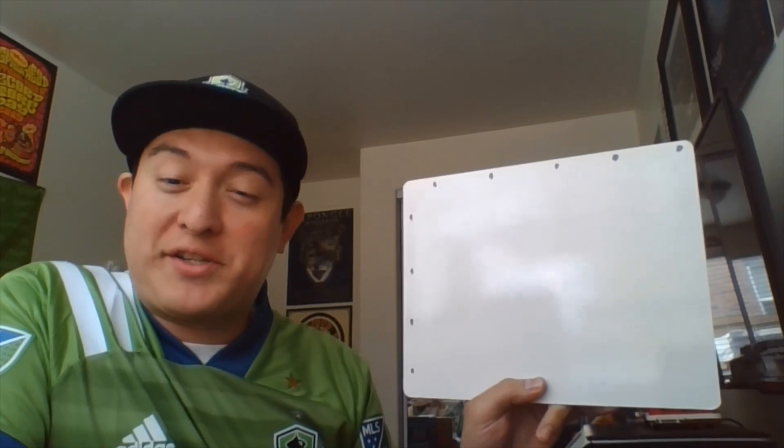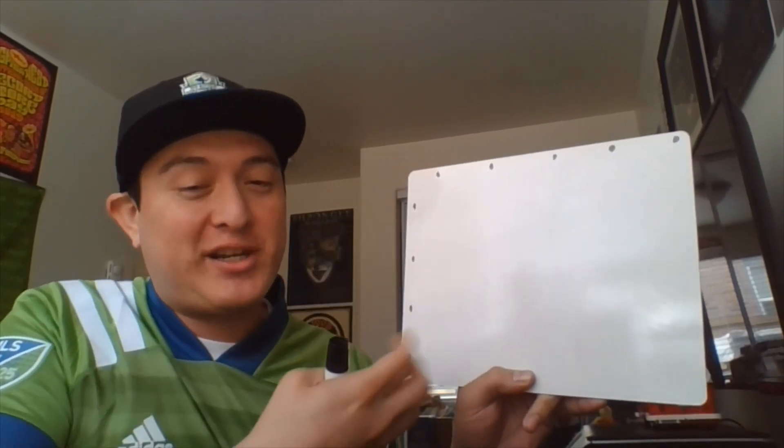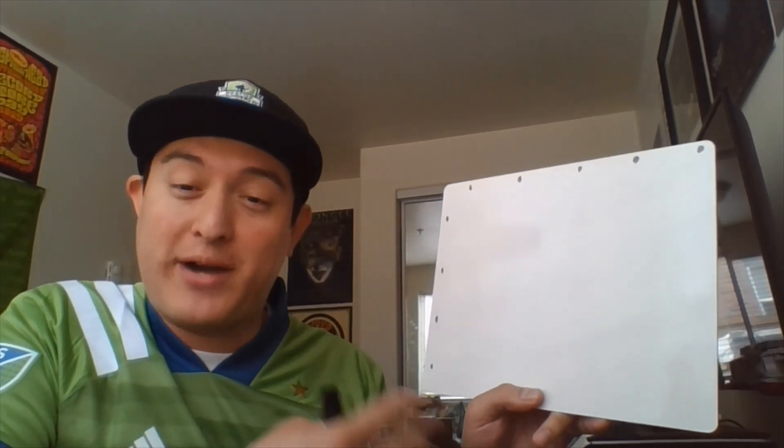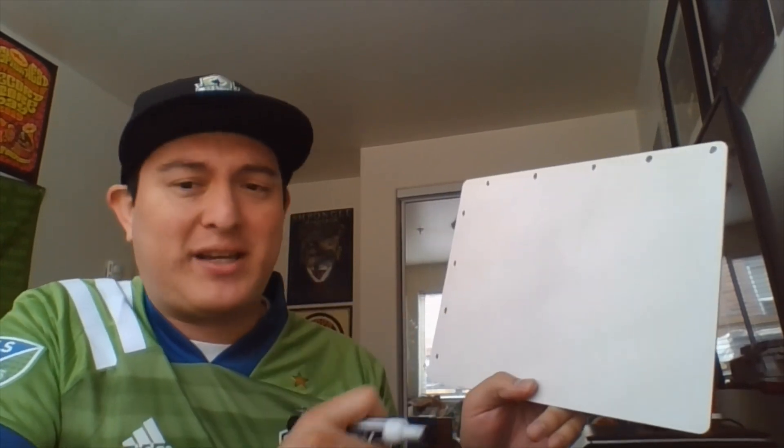Let's begin with our first math exploration. Remember that each episode will have some sort of math exploration. I will introduce it and do the first part of it, but it'll be your job to finish and report back your findings. What we're going to do today is called a choral count — we're going to be counting by three-fourths. Today we're going to do the first two columns, and then your job will be to do the rest and write down some observations or interesting math ideas that you notice in the count.